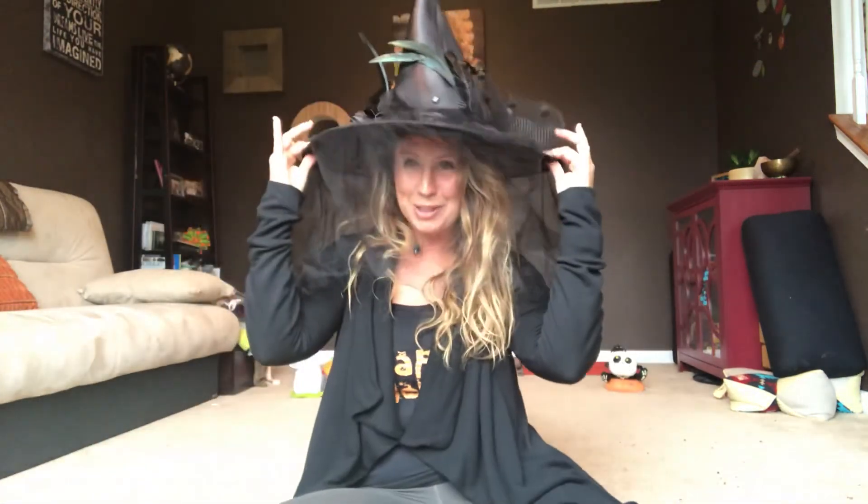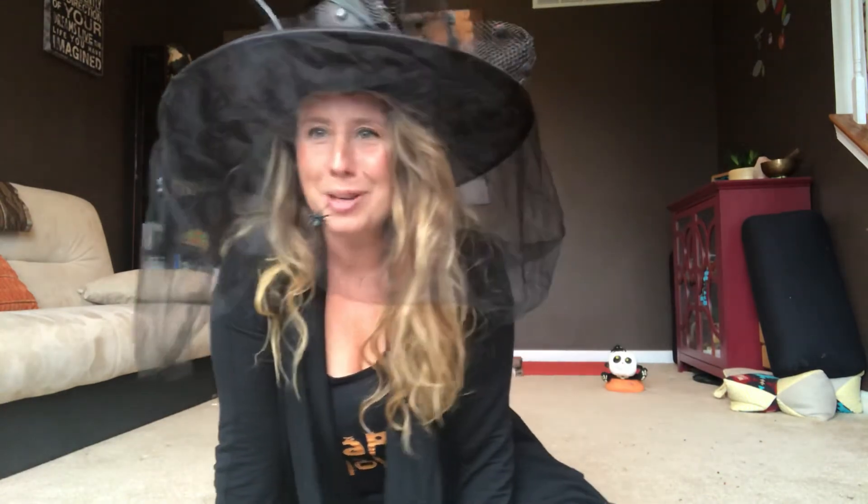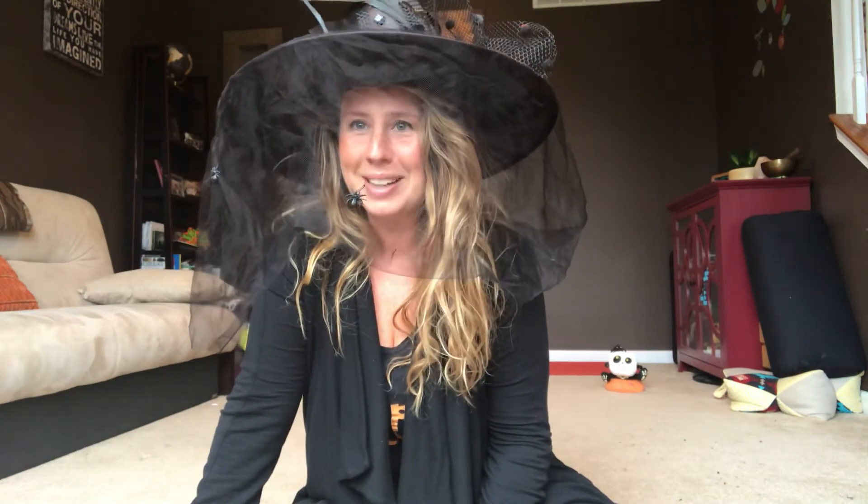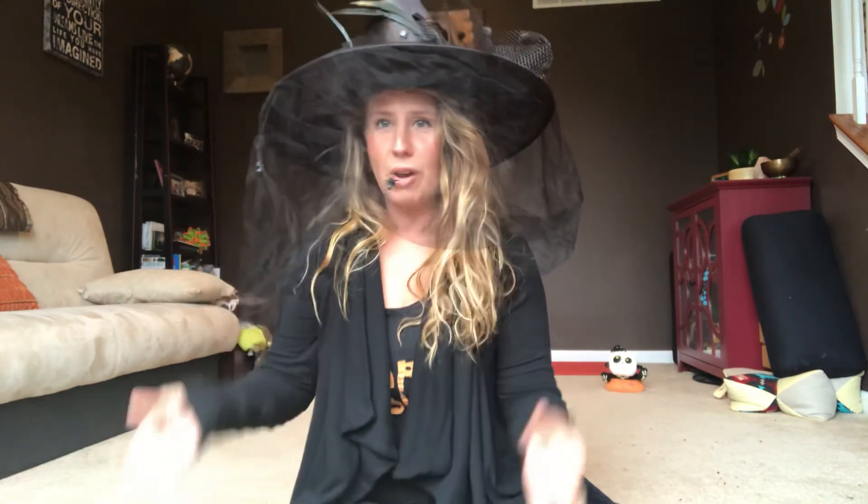Hello yogis! This week I'm bringing you a little bit of a creative, fun, hocus-pocus focused meditation. It's Halloween week, so this is just an invitation to find your breath, have a little fun, get a little play and creativity. We'll also be using a specific mudra called the Gyan Mudra.